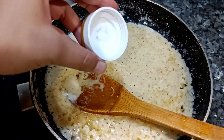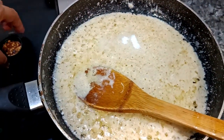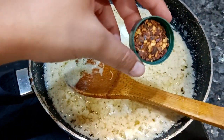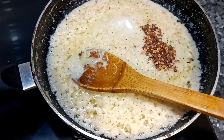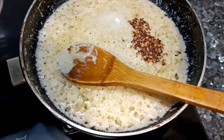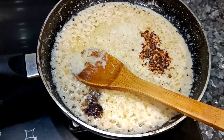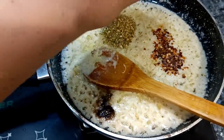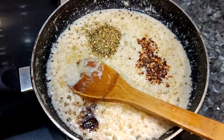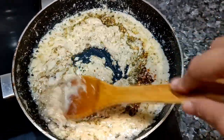Now you have to just add the seasonings — very few. Salt, chili flakes, which are easily available seasoning at home, black pepper, and oregano. You can add or subtract the seasoning as per your taste. Mix them up. The white sauce is ready.